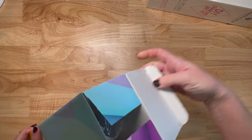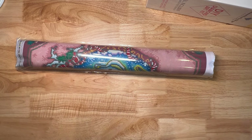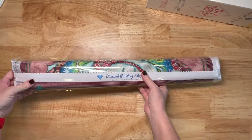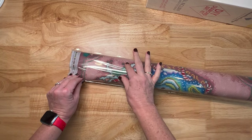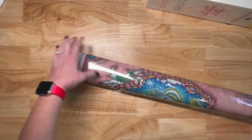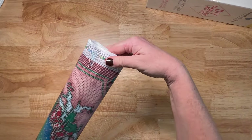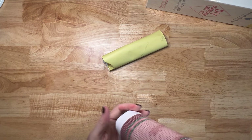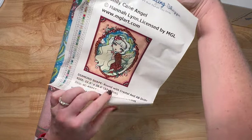Let's get into this candy cane angel. There she is — shake, shake, shake, nothing else in the box. I like how she's unwrapped already so we can get a feel for what she looks like. It has a thicker plastic dust cover, almost like the plastic that goes on top of the painting. Let's peel that off. I can see some other things sticking out here — probably our schematic, sticker sheet, toolkit, and the drills.